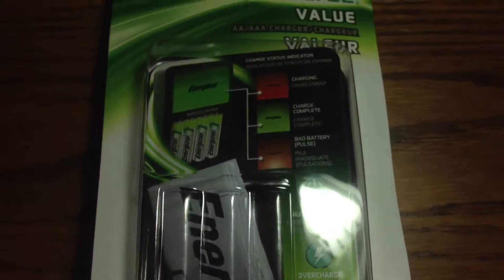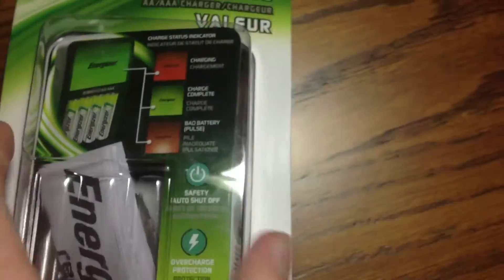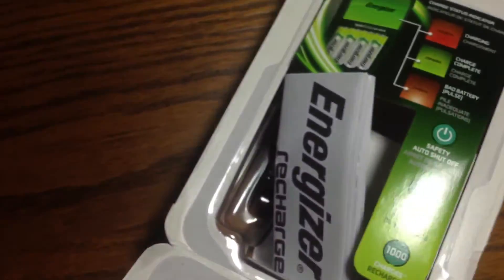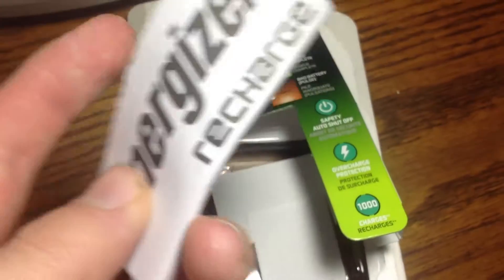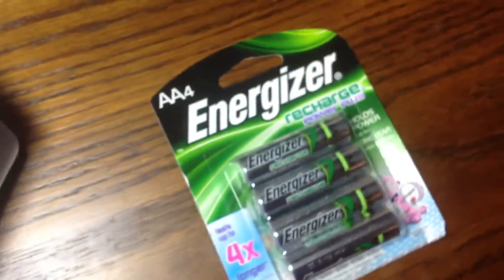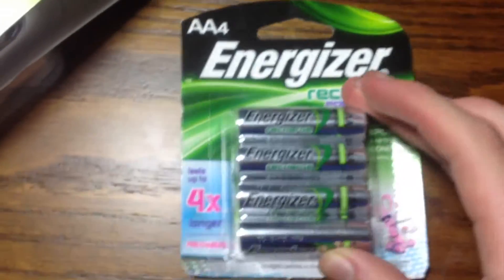Orange means bad battery. The instructions it came with are right there and also has a bunch of warnings in it. Soon that will turn green — it takes a few hours for them to charge up.